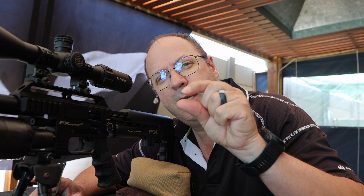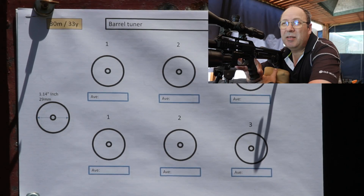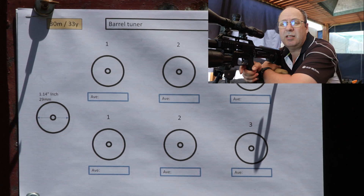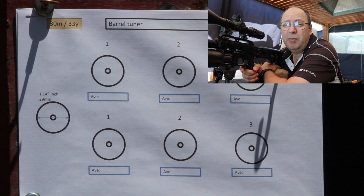Without too much babble, let's give this a roll. On 30 meters I've got my target with six dots. I'm going to shoot five rounds, then adjust the barrel tuner by one millimeter, shoot five, and do that six times. Pellet weight and speed don't play a role in this exercise — these are 13-grain pellets in my .177 caliber, 600 millimeter FX barrel.